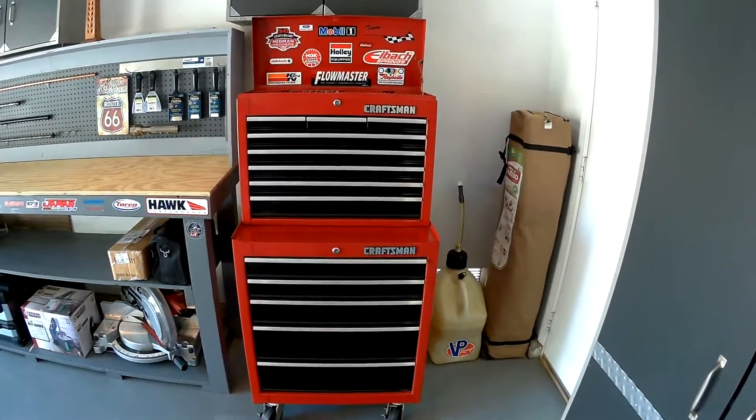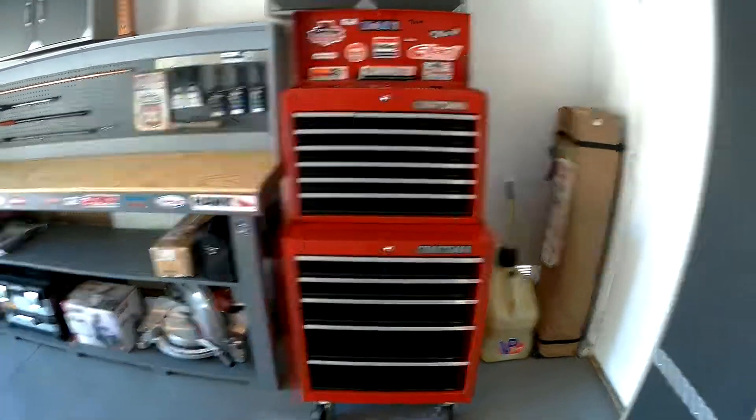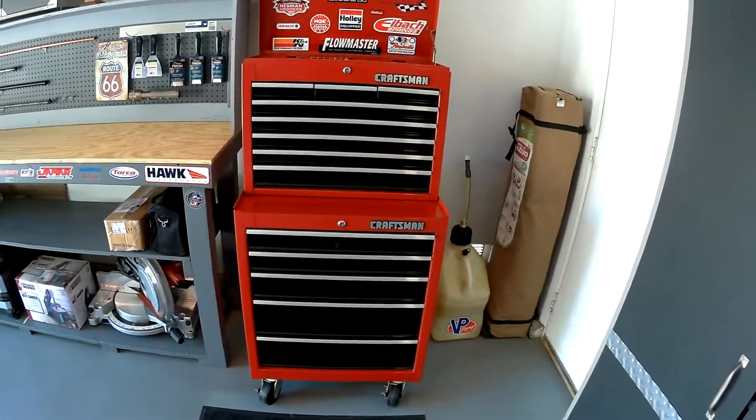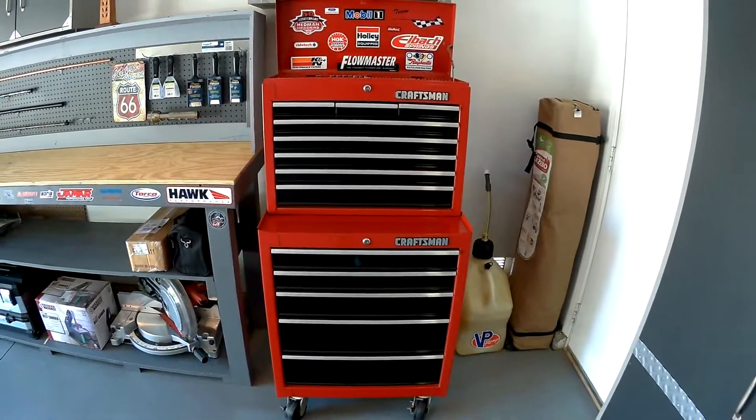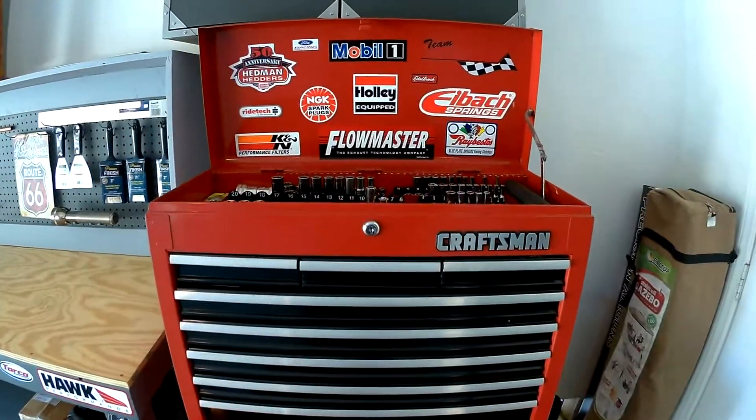Hello everyone, this is a quick tour of my Craftsman toolbox. It's approximately 27 inches wide and 52 inches tall. I've had this toolbox since 2005.